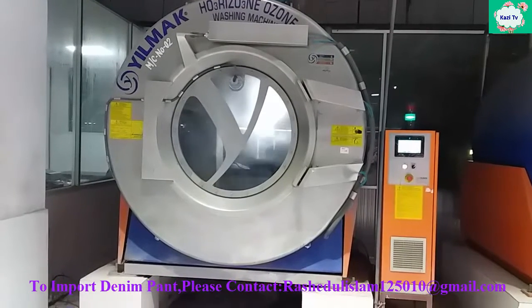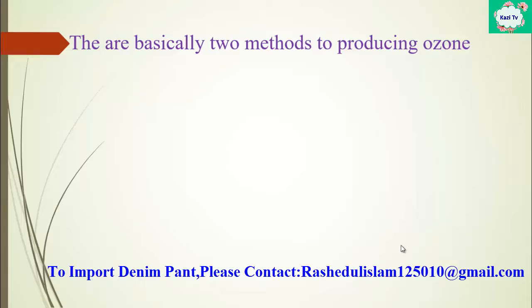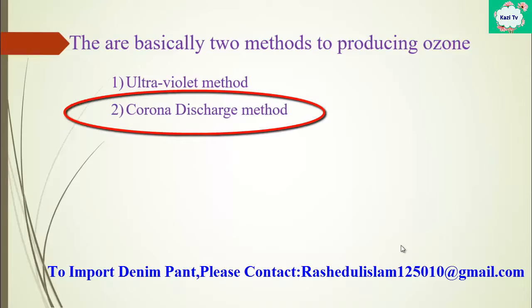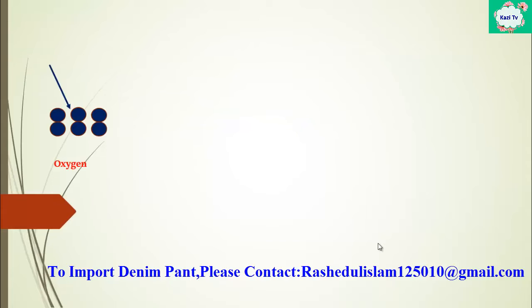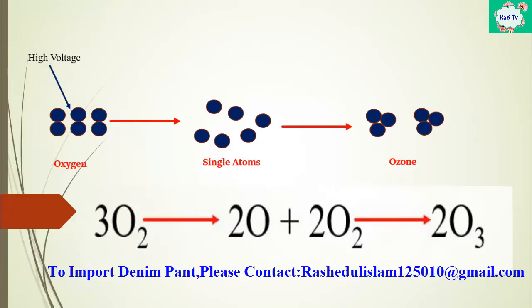In this meantime we will learn details about ozone. Basically there are two methods to producing ozone: one, the ultraviolet method; two, the corona discharge method. In denim washing, the corona discharge method is used to produce ozone. When oxygen is subjected to high energy pulses, the usually diatomic molecules break down into single atoms and recombine. Some of these recombined molecules contain three oxygen atoms instead of two. This new compound is called ozone.